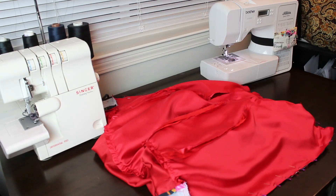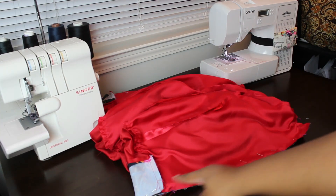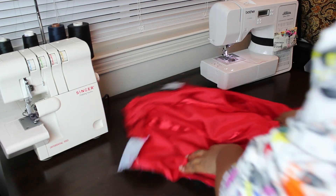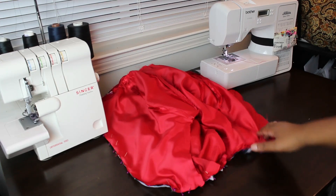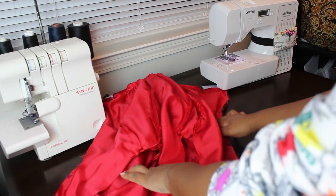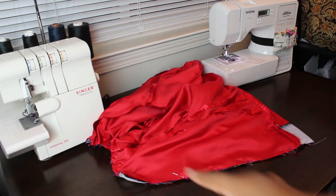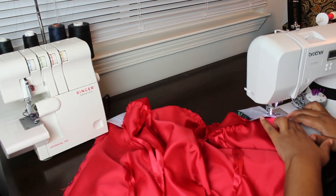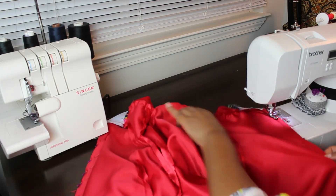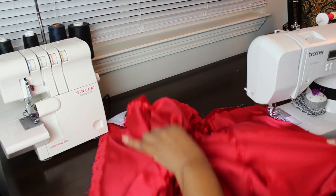The jacket is now pinned all the way down one side, across the top, and back down the other side. That's what I'm going to sew.